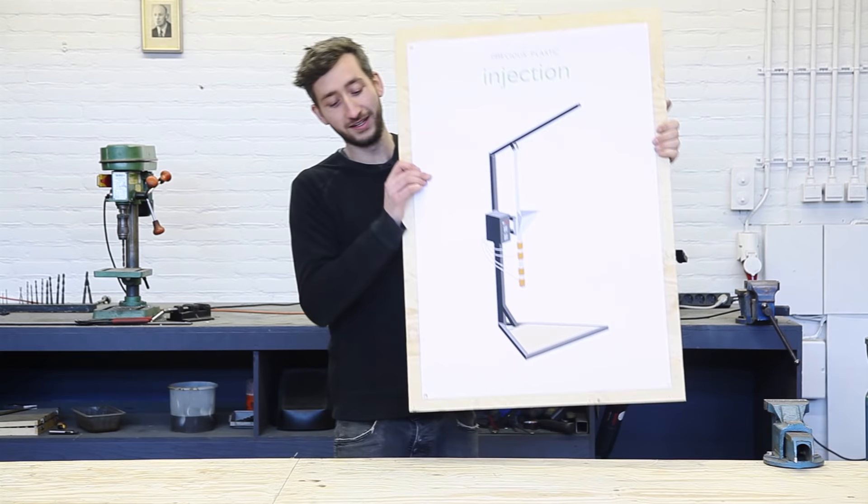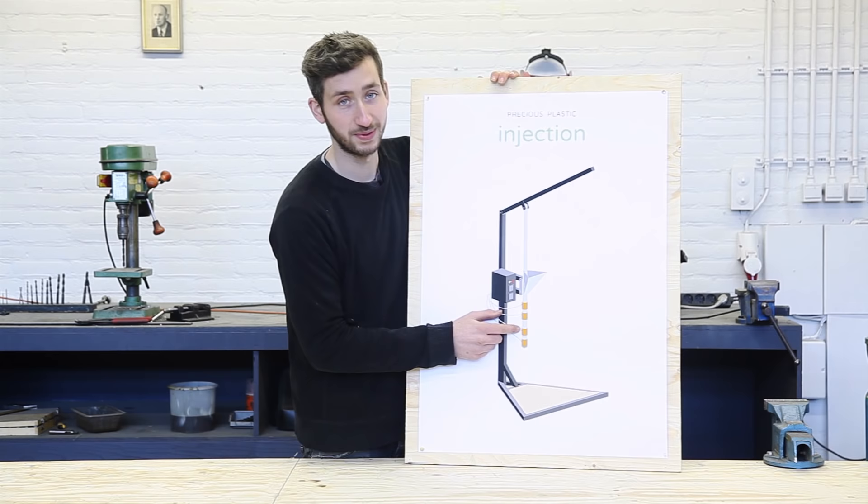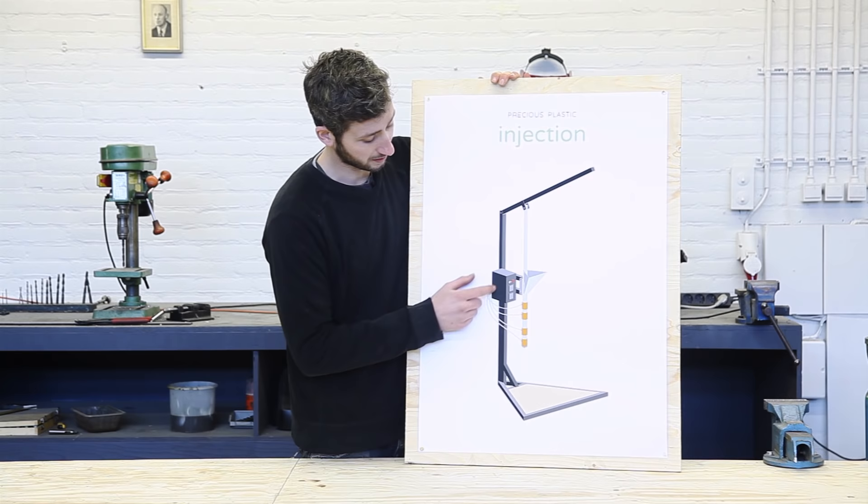We finished the hopper, the barrel, the nozzle, and the framework, and now we need the last part: the electronics. This is what heats up the plastic and allows us to measure temperature. First, we are going to build this little control box and then wire up everything to the machine.